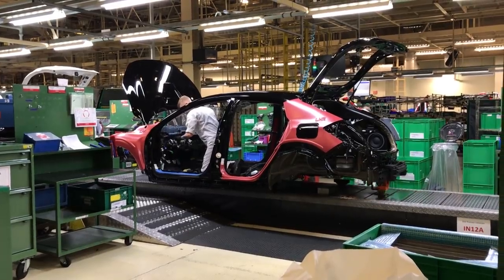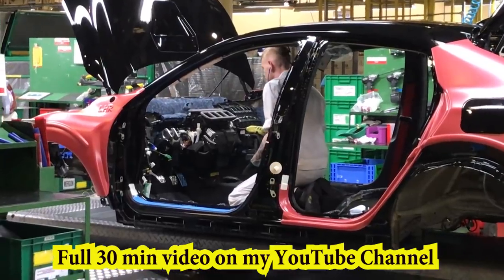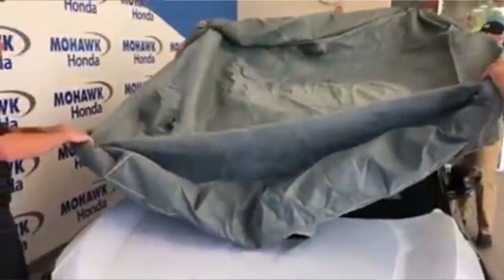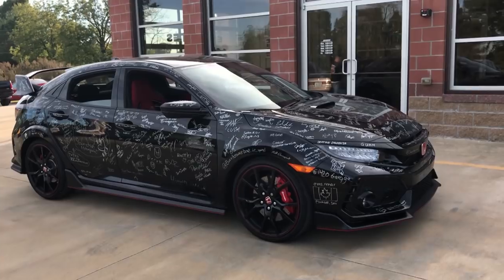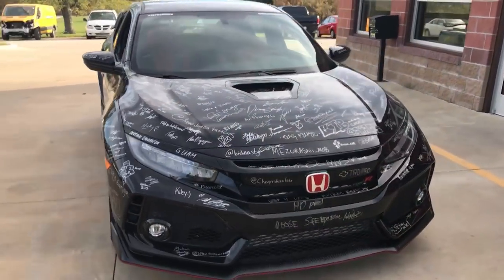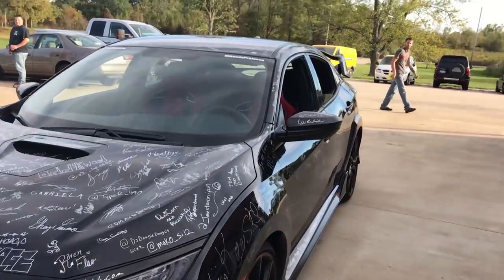I flew all the way to Swindon just over a year ago to see this car being built with my own eyes — I was able to tape it and bring you guys a video. Soon after, I met the car again in Albany, New York at Mohawk Honda, where I took delivery. About three months later, I took the car out to Missouri to drop it off at Kirk's Collision Center so they could completely disassemble the car.